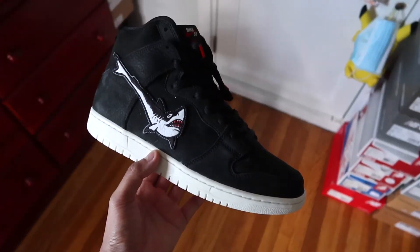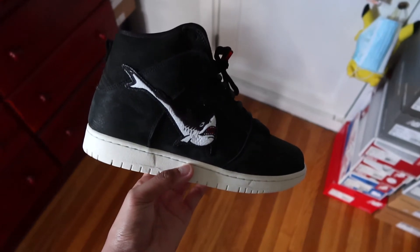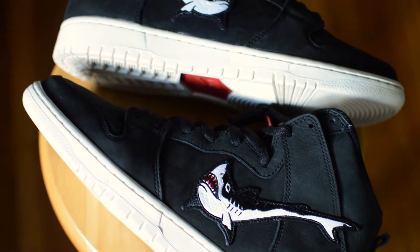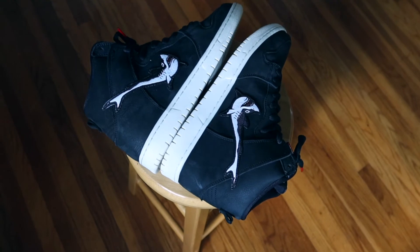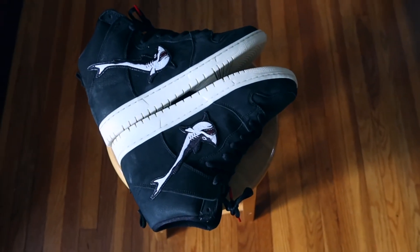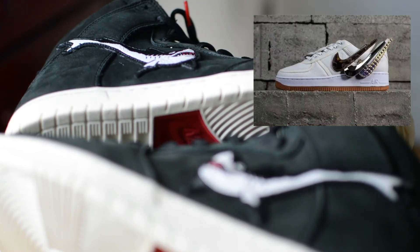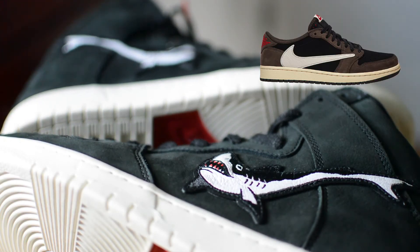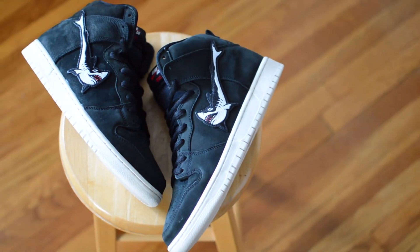Overall I like how plain and simple these are, with the real spark of flashiness coming from the shark swoosh. When you do something polarizing and add a shark to the side of the sneaker, doing anything else beyond that would've been overkill. Anytime a collaborator retools or alters the iconic Nike swoosh, the sneaker just becomes that much more collectible. We've seen it firsthand through the various Travis Scott collab Nikes and Jordans — I'm not saying this pair is on the same level, but there's a commonality between the two, which is the element of collectability.